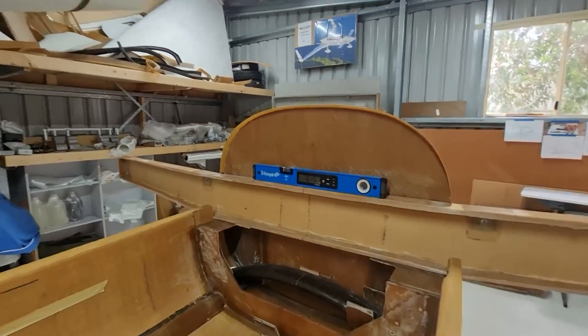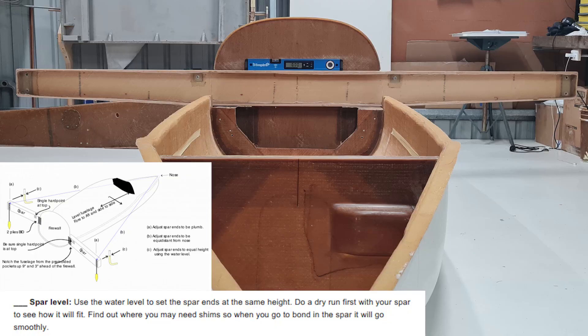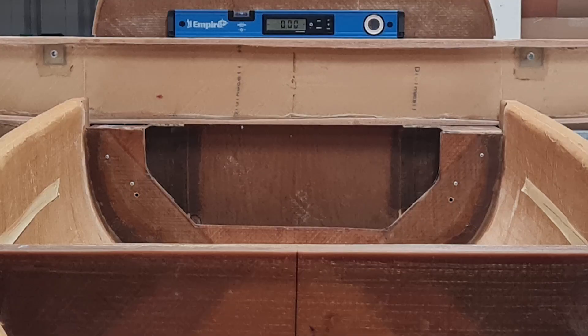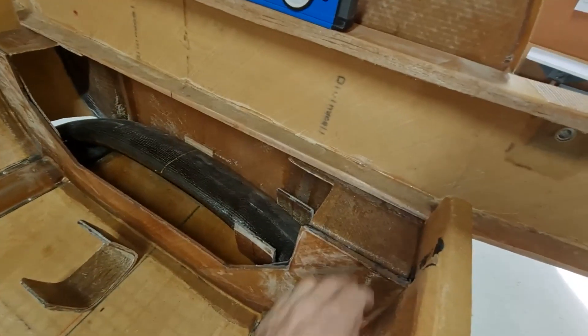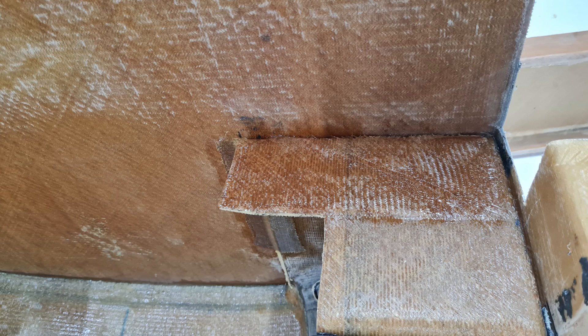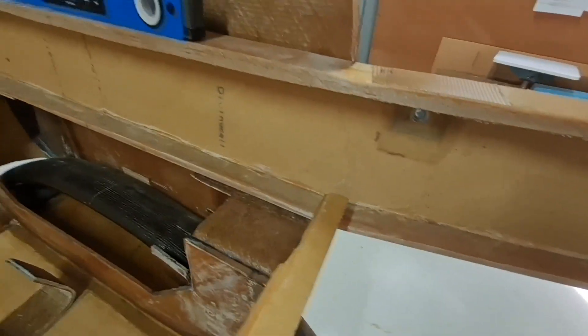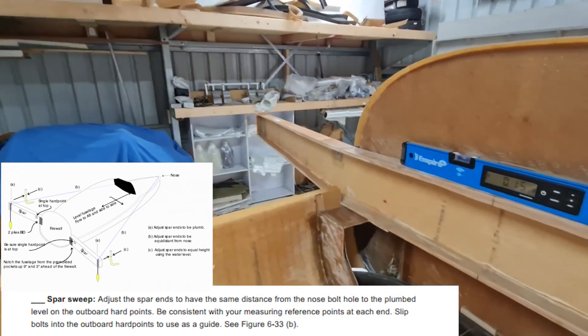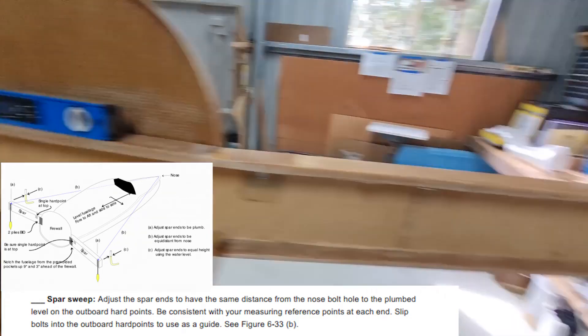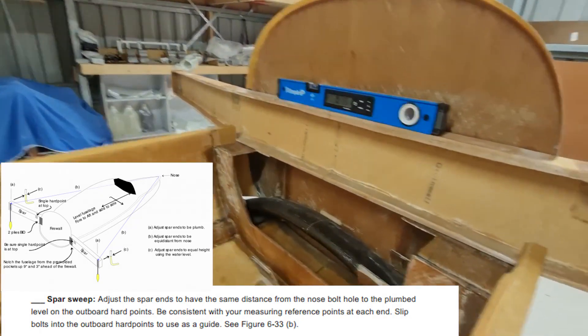Here's the center spar in place. As you can see it takes up a lot of room, which is another reason I decided not to install it yet. You've got to get a level and also make sure your plane is level. The way I did that was I set the whole thing on the floor and measured the distance from each end of the wing spar to the ground, then adjusted the height of my gear pockets. All I did was add a couple of layers of bi-directional glass here to lift it up — probably about two millimeters. I also had to adjust the sweep, bringing this far end a little bit more forward.